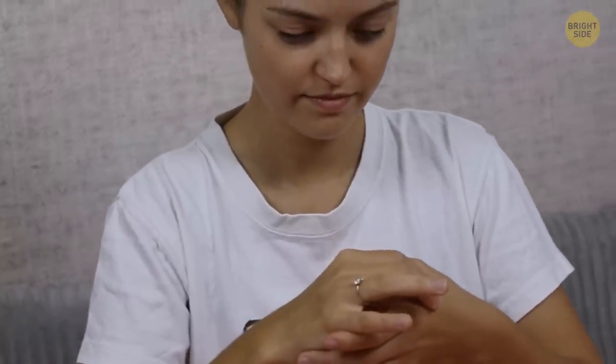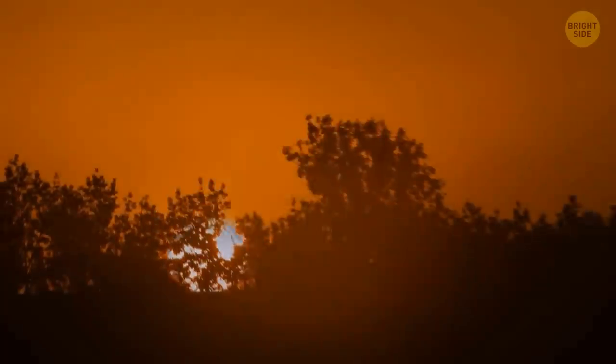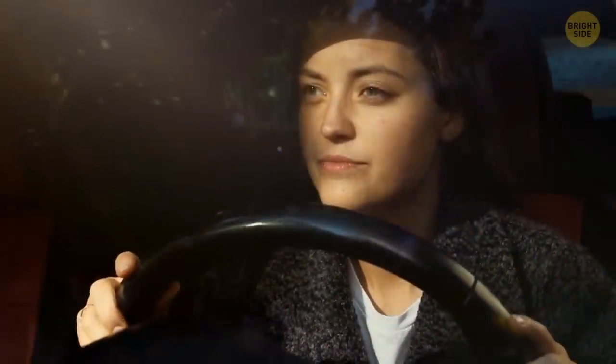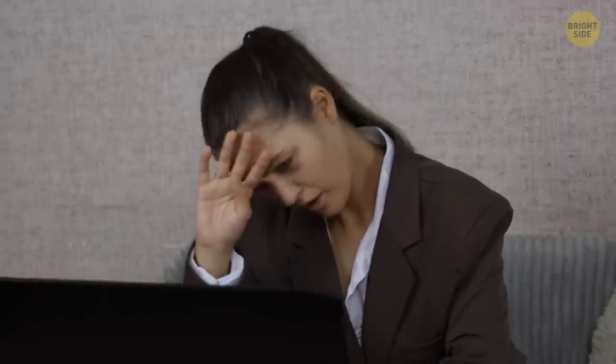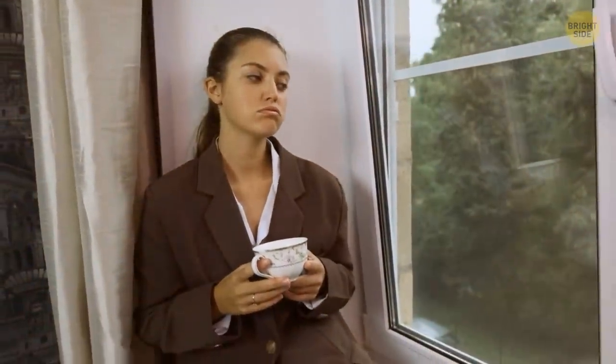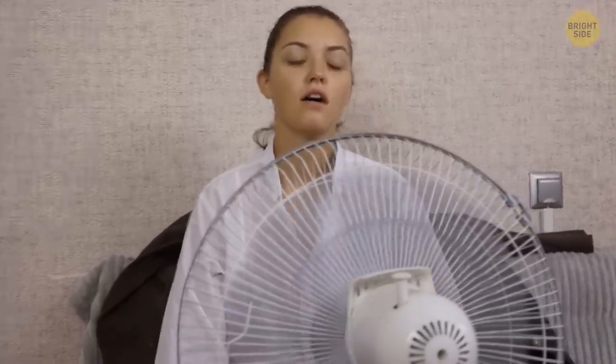If you still feel drained after stimulating all the mentioned pressure points, it's time to look around — chances are the weather is to blame for your fatigue. If you're in a warm car, outdoors on a sweltering day, or in a hot classroom, it's natural to feel tired and sleepy. When it's hot, your body begins to send fluid and blood to the surface to cool down, and this process spends some of your body's resources, leaving you feeling tired.